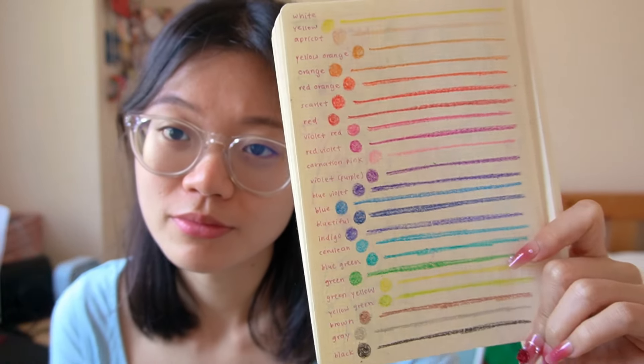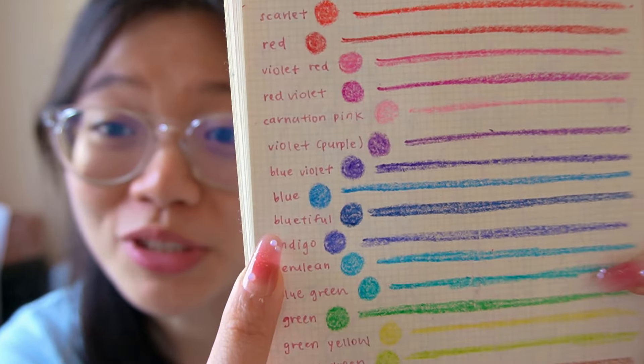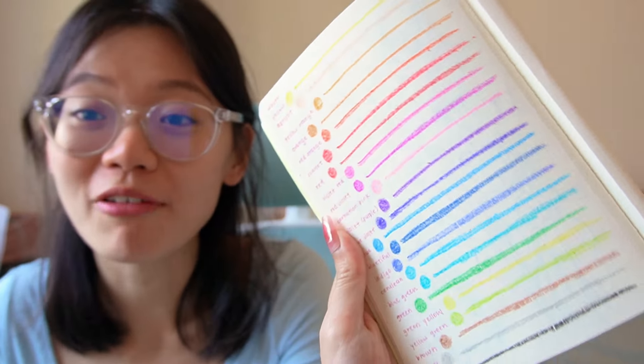I'm pissed. Why has nobody told me that Crayola crayons are this fucking good? Look at this blue. The name of this color is Bluetiful. I'm actually really looking forward to doing something whimsical with this color palette. Do you not feel whimsical?